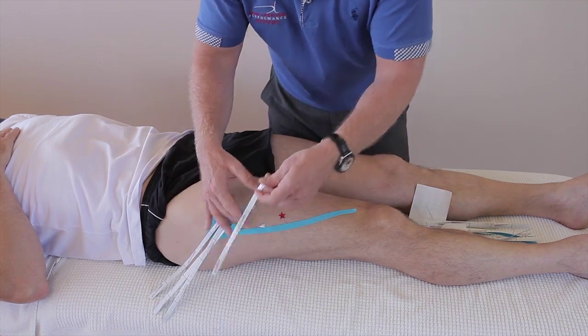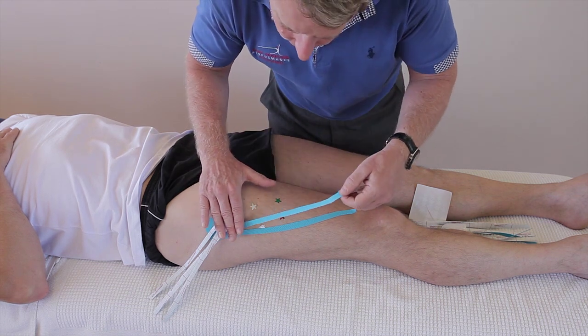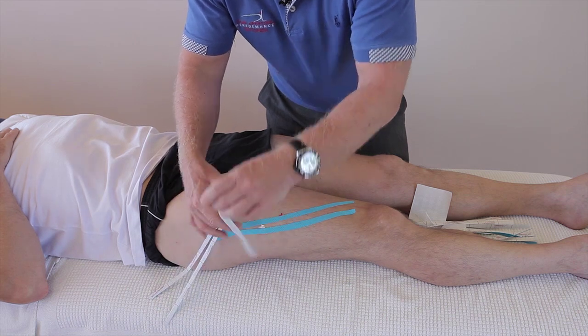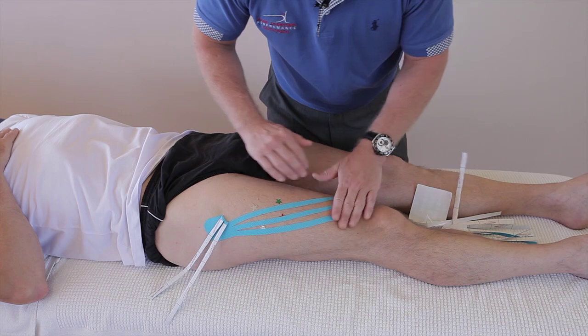I've seen swelling so bad that the knee is actually swollen as a result of a quadricep tear. Leave a little gap in between each one, and then the third finger like so.